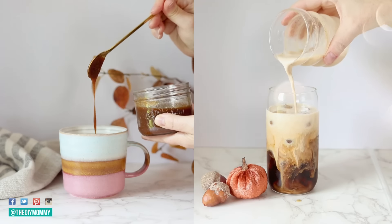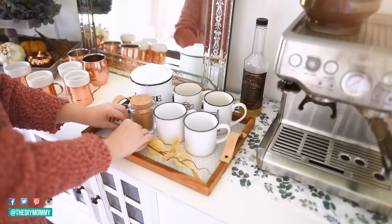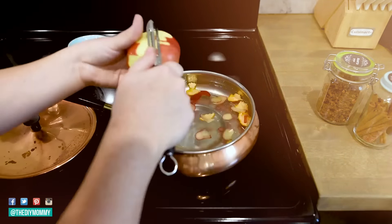From making your own Starbucks inspired drinks to making gorgeous fall wreaths, fall is one of the best times to do cozy DIYs and crafts. Today I'm going to share with you my absolute favorite DIYs for the season. Let's get started.